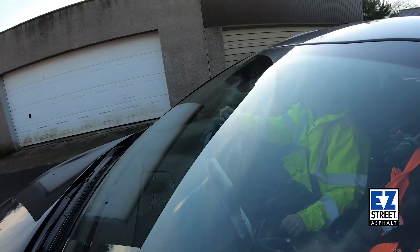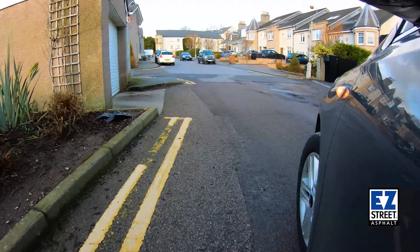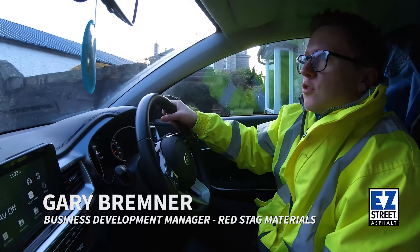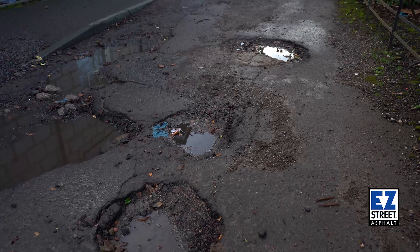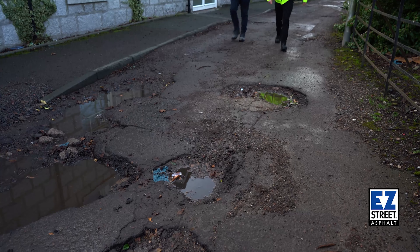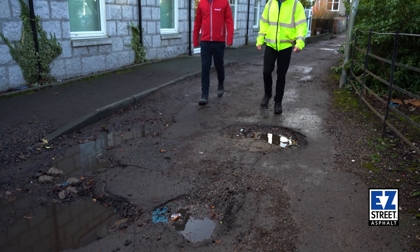Today we're doing some repairs at a residential area. It's mostly senior citizens and the road is in a really bad state, so we've decided to donate the materials and the labour to get the job done. Easy Street is perfect for this because the potholes are filled with water. It was an unadopted road so the council don't take responsibility for it, and an elderly resident had got in touch saying the road was unsafe and people couldn't really use it anymore.